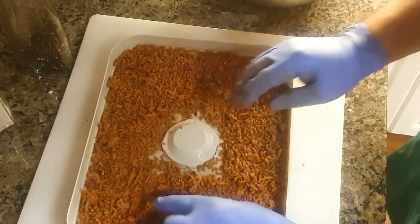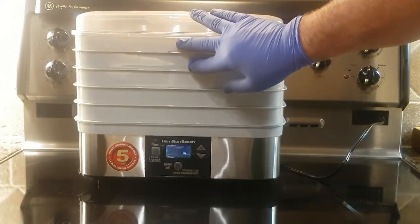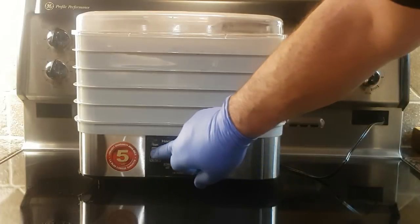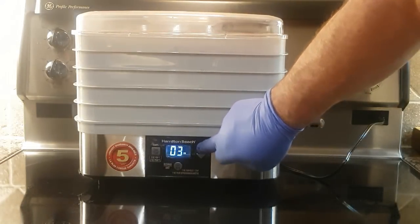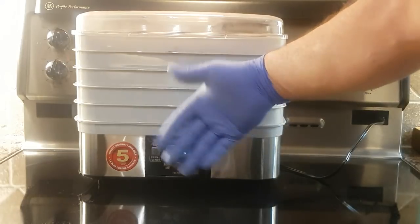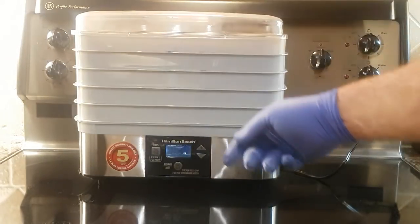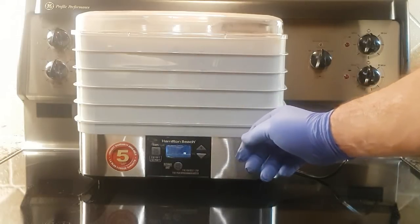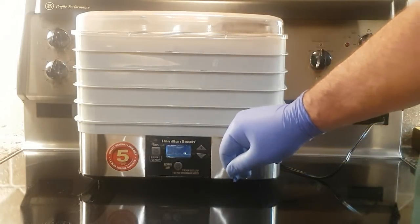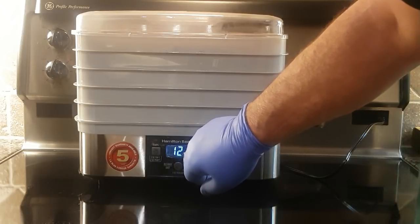Five trays of protein are ready to go — three trays of ground turkey and two trays of ground beef. I'm setting the temperature to the maximum of 160°F since it's meat, and setting the timer for 12 hours. After about five hours I'll come back, rotate the trays, and mix up the meat a bit to make sure everything dehydrates evenly. By tomorrow morning we should have good ground beef gravel and ground turkey gravel, and we'll be able to assemble the rest of the recipe.